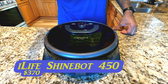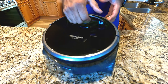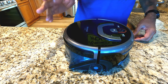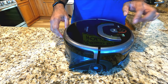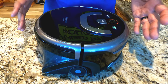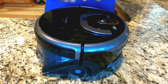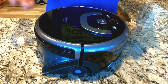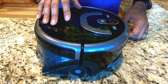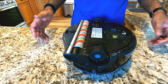Next up is the ShineBot by iLife. This one is completely different in the way it actually functions — it is an actual floor mop with suction. This is the 450 model, which supposedly has an upgraded sensor for visibility and mapping. It also allows you to dial it in through the app: you can set water usage, how much it puts down, the brush speed, and how fast the unit moves.